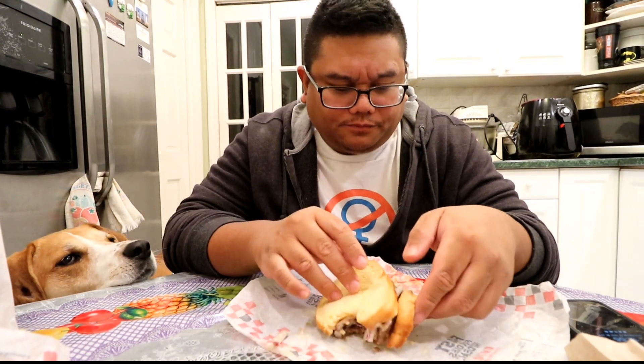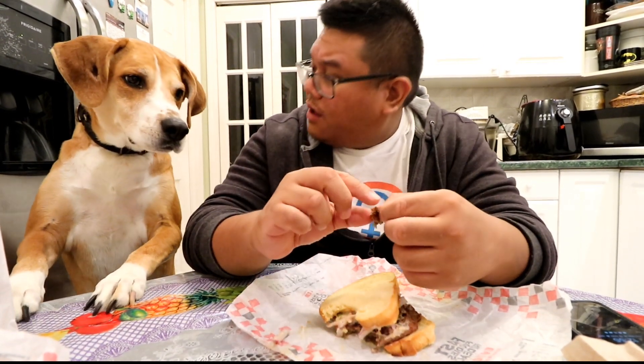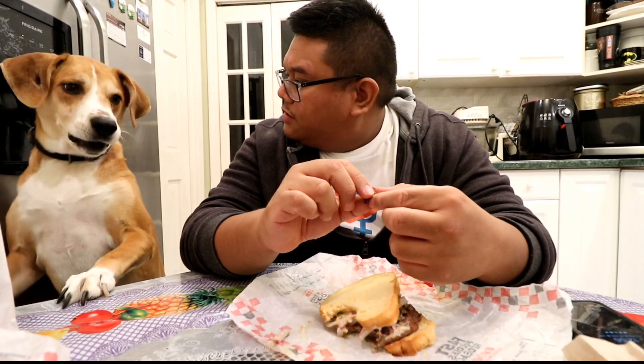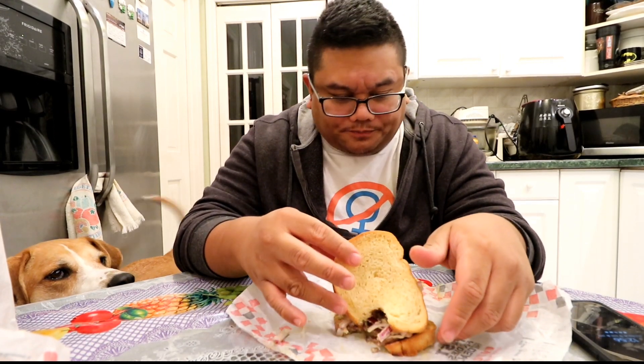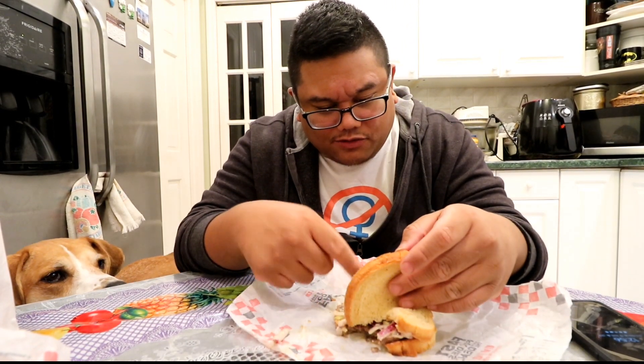Excellent flavor. Let me try some pot roast. Off, off, sit down, behave. Here's a piece of pot roast — the pot roast itself has good flavor to it.